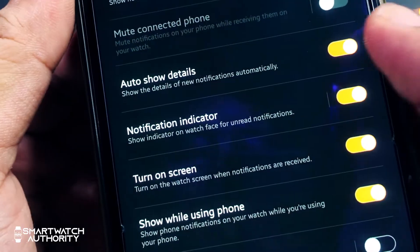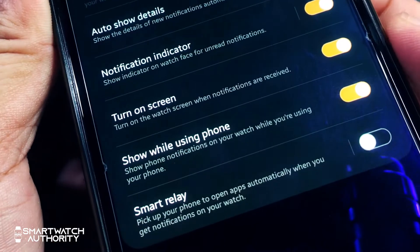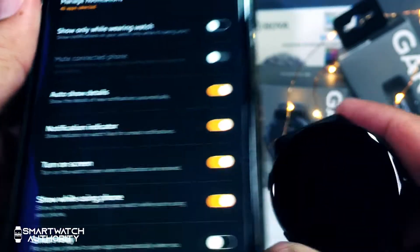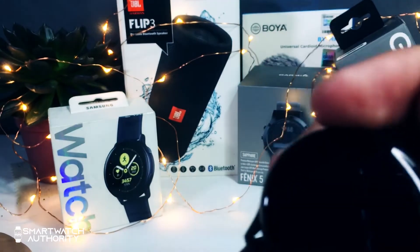You can also opt to show notifications on the watch while you are using the phone. You can turn on the phone when you get a notification from the watch, and it opens the app automatically to the message that you received.